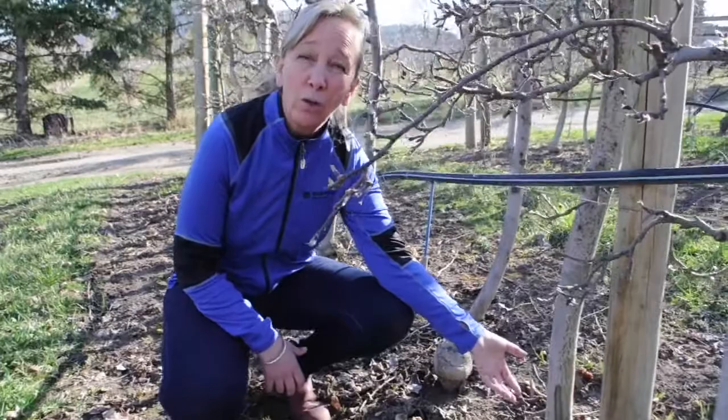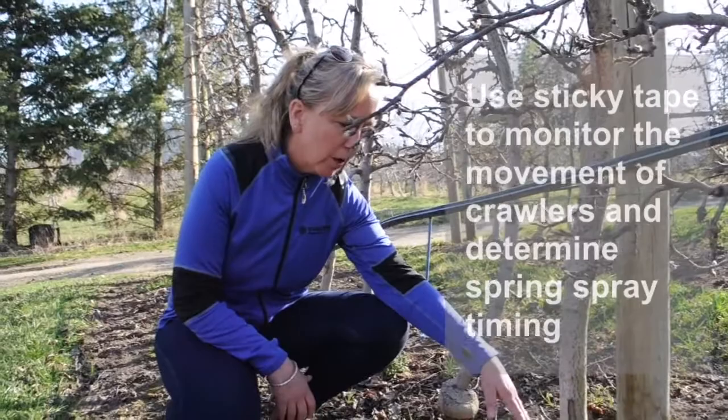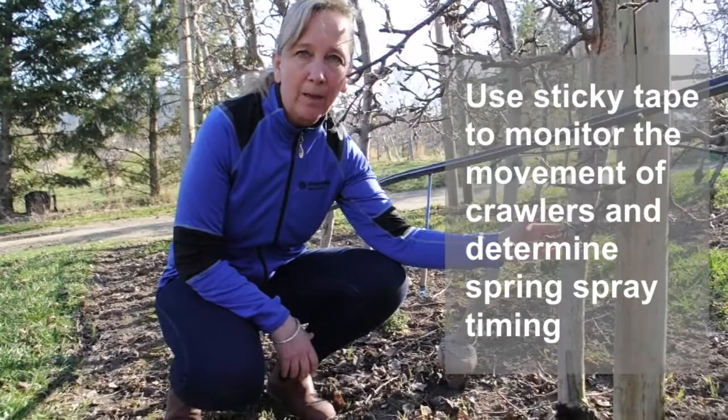Once we've identified woolly apple aphids in the orchard — found aerial populations and root galls, or nodules, and had woolly apple aphid issues — the following year this is a great time to put sticky tape on the trunk, which allows us to monitor as crawlers come up the trunk for timing in spring, sometimes alongside the dormant oil.